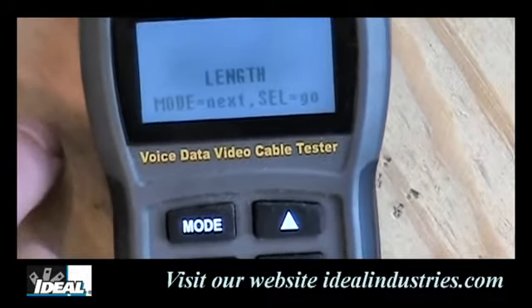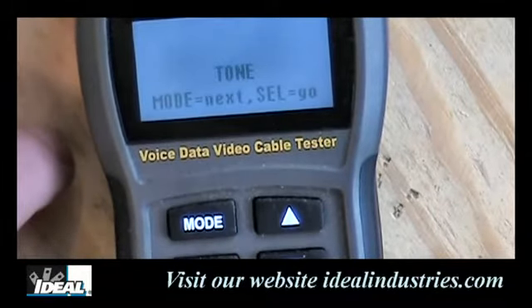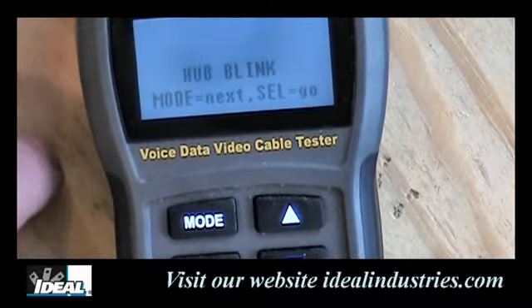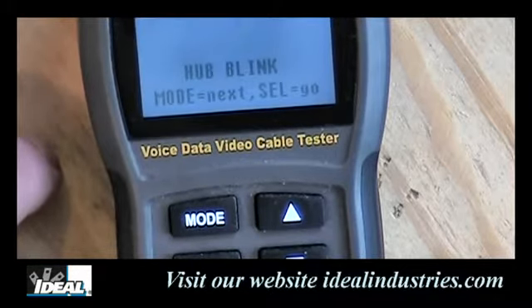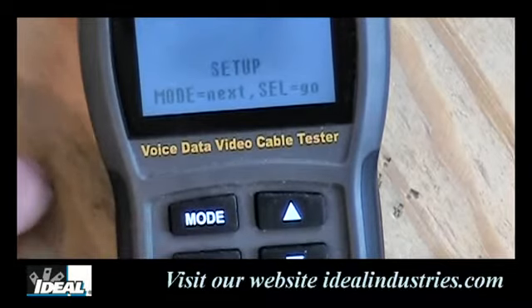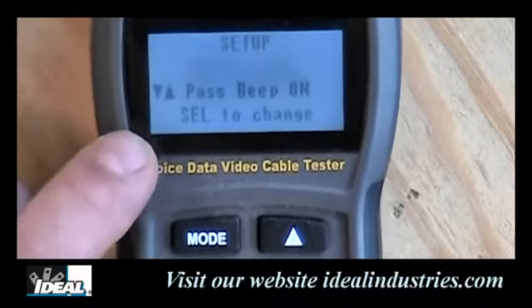Pressing mode again gets you to length mode, which will actually measure the length of cables. Then there's a tone setting — the tester has a tone generator built in for tracing wires. There's also a hub linking feature, which can identify the port on a hub that the tester is plugged into at the other end of a cable. And finally, there's a setup feature.